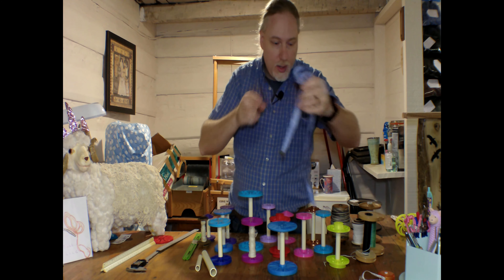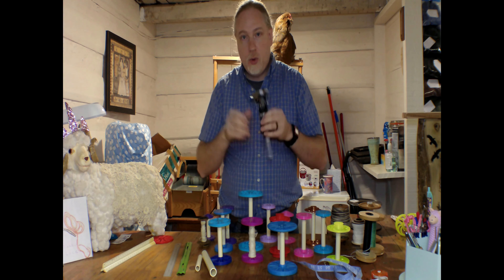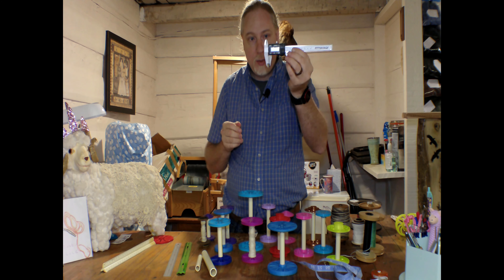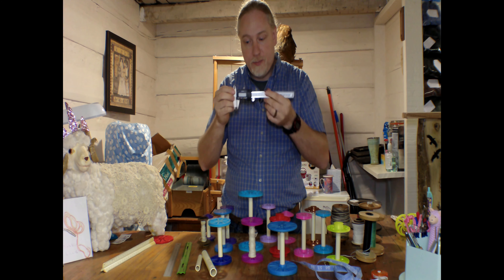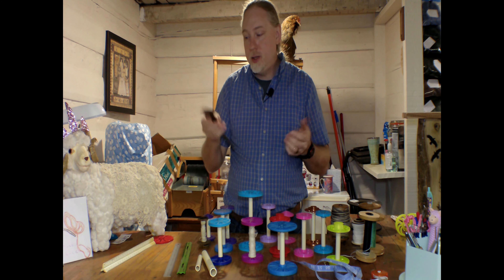This is just a simple ruler. I picked this one up at Dollar General — it cost me 50 cents. It was in the school section; your kids probably have one. These work really well. And this is a very expensive one I got on Amazon for 10 bucks. It's a great ruler. I love this one. I use it all the time.